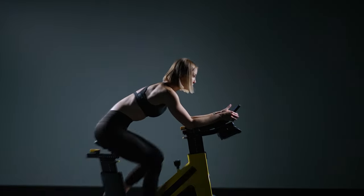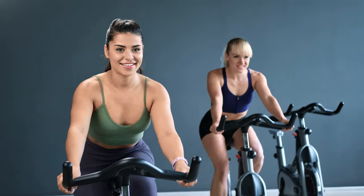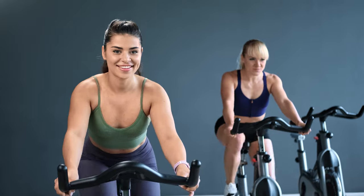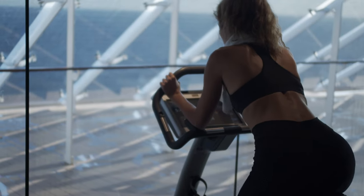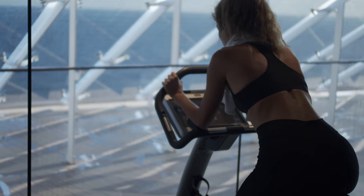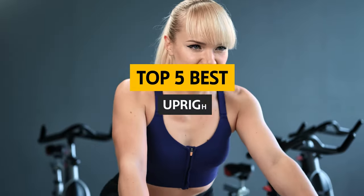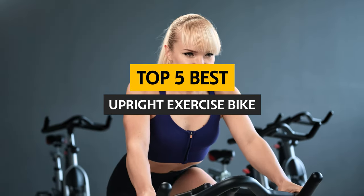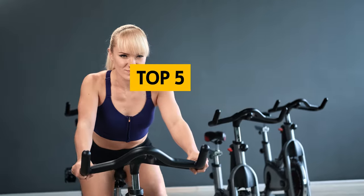Having trouble getting in your 30 minutes of exercise every day? A stationary bike is a great way to get the job done. By pedaling, you can work up a good sweat without stressing your joints. While most stationary bikes are pretty similar, there are some that stand out as exceptional. In this video, we'll take a look at some of the best upright exercise bikes so you can find the model that best fits your needs.